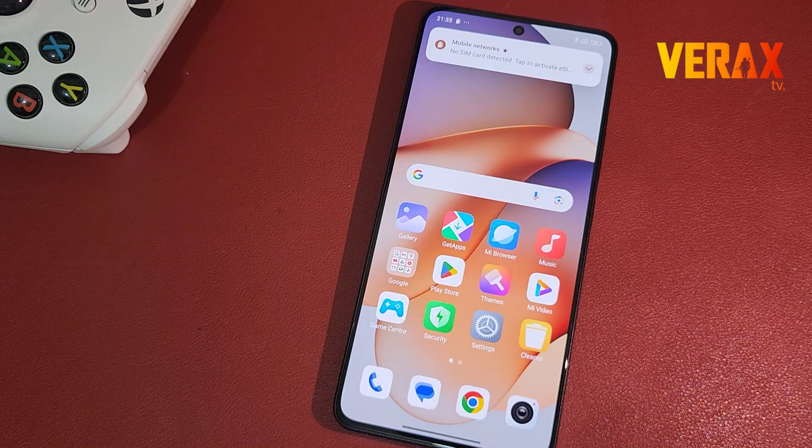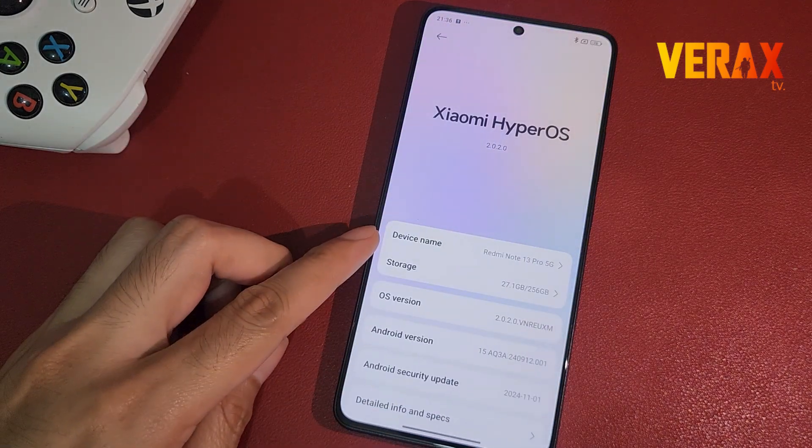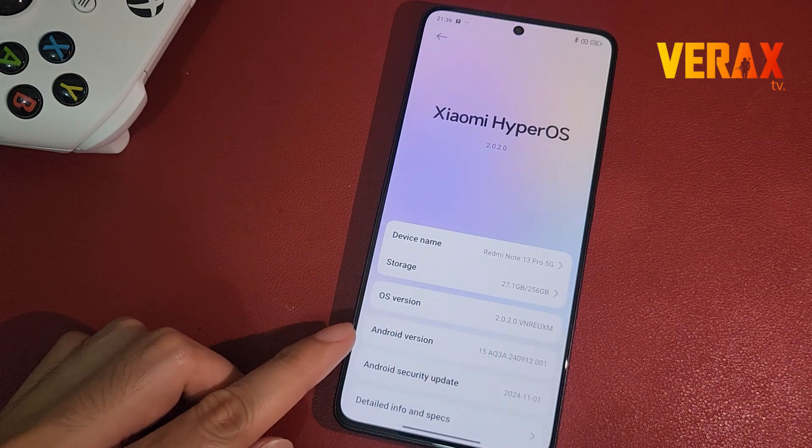Now you have successfully installed the HyperOS 2.0.3 ROM on your Redmi Note 13 Pro 5G. Here's a quick preview of the ROM.